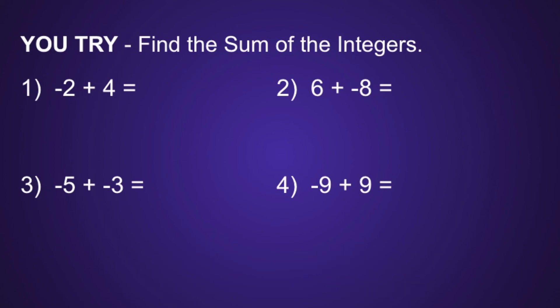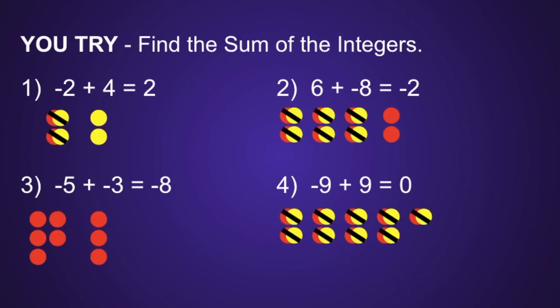All right, let's check it out. Number 1 is equal to positive 2. Number 2 is equal to negative 2. Number 3 is equal to negative 8. And number 4 is equal to 0. If you had any of these incorrect, I would recommend you go back and try to find your mistake. Thank you for watching.